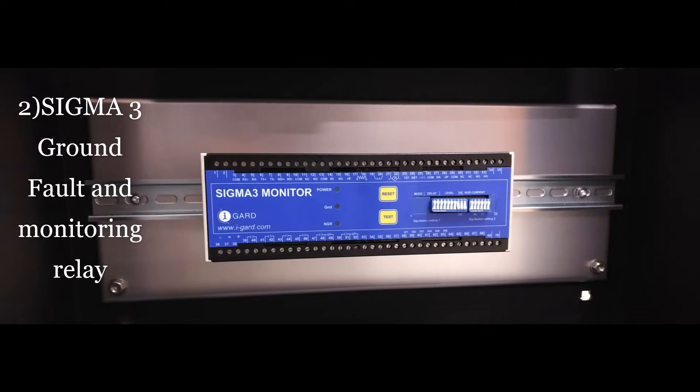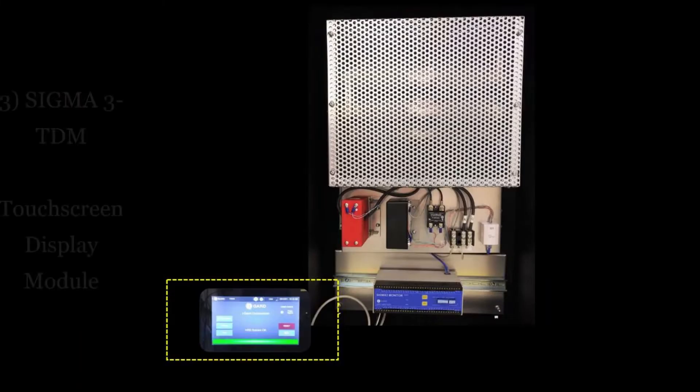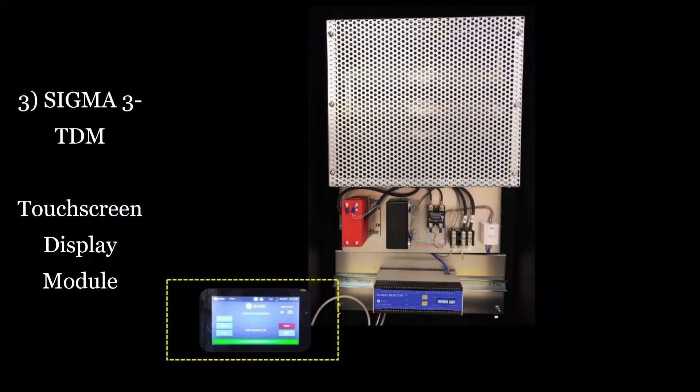This Sigma-3 includes an internal power supply that is able to directly power up the TDM touch screen component. The third and final component of the HRG OEM kit is the TDM, a touch screen display module that provides interfacing capability with the Sigma-3 relay and is typically front panel mounted. This user-friendly and interactive touch screen display provides system status indication, single touch pulsing activation, event logging capabilities, Modbus TCP/IP communication, and trending analysis. The TDM is directly connected to the Sigma-3 relay using a single IX industrial ethernet cable, which is able to provide both supply power and the required communication signals directly to the TDM.